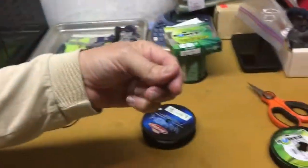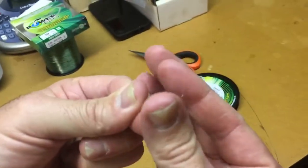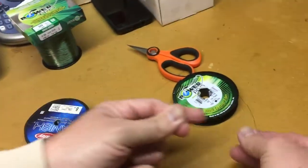So we take about 10 or 12 inches out, and you're going to double it up. Double it up, give it a little pinch down here.